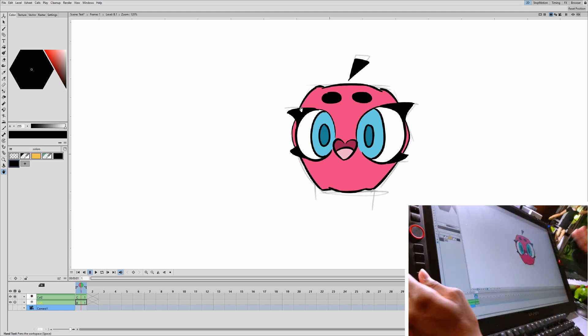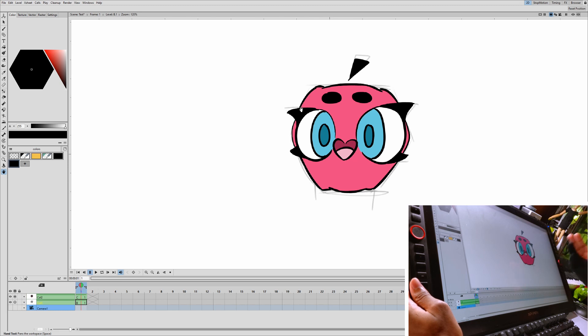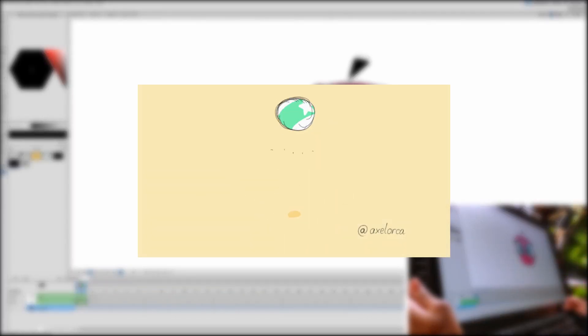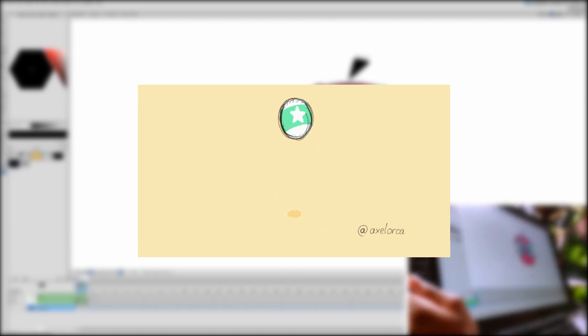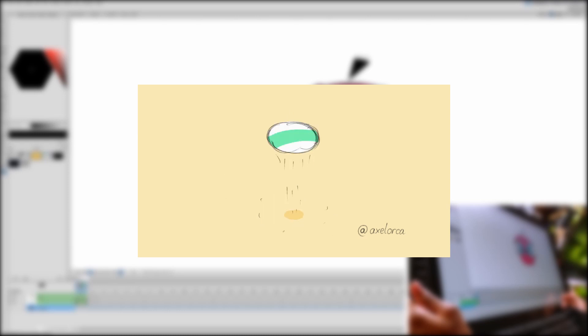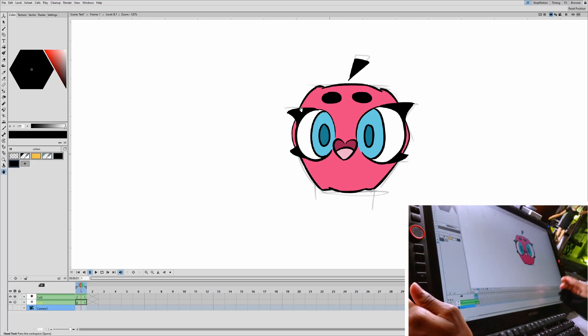I do want to congratulate some people on my Discord who joined the bouncing ball challenge a few weeks ago. My favorite on the screen right now — congratulations — was by someone named Axel Orker. Your bouncing ball animation was awesome! If you want to join in more of these challenges, head down in the description to join my Discord channel. Thank you all for watching and I'll see you guys next time — peace!